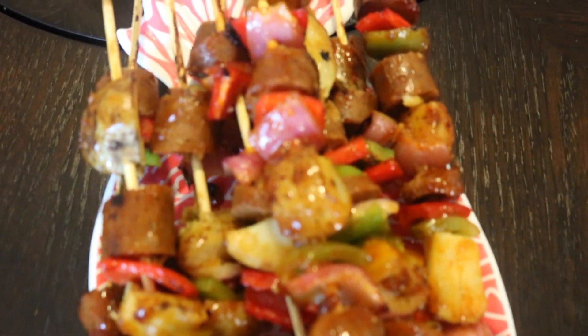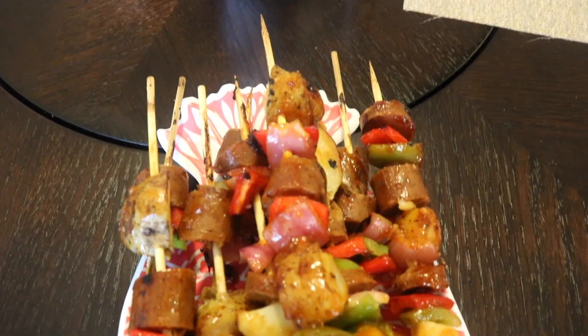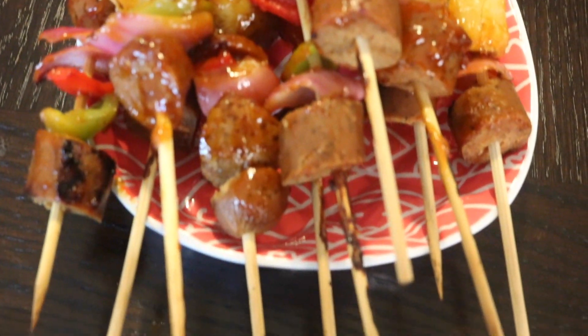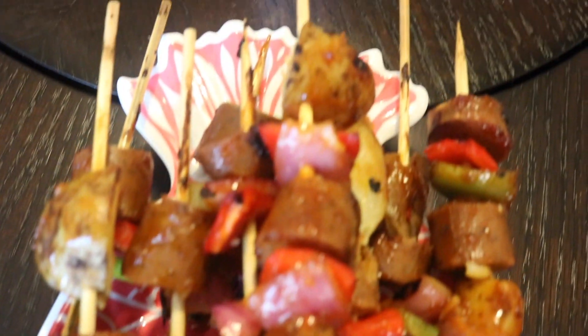And there we have it — these are the Vegan Hawaiian Pineapple Shish Kebabs. Hope you enjoy. Don't forget to like, comment, and subscribe.